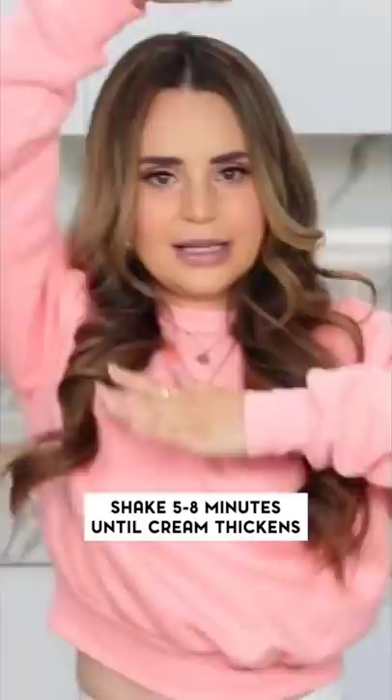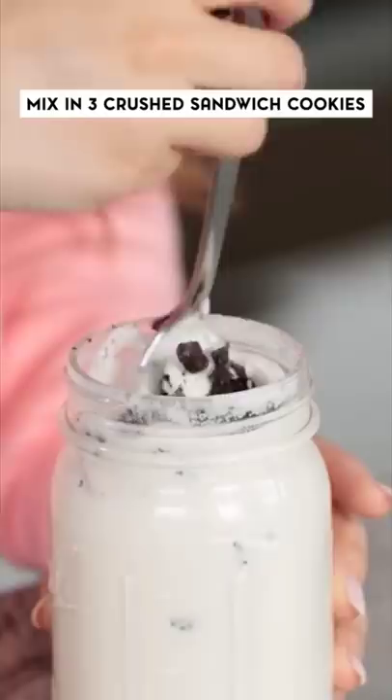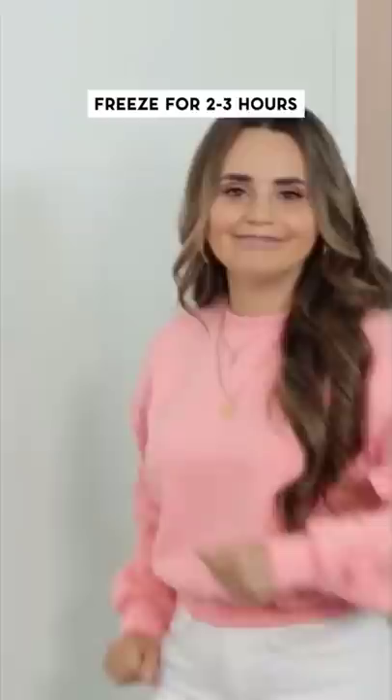That's what we're going for, that's what we want. Now before I pop it into the freezer, I'm gonna be adding my crushed cookies and mix them in there. All I've got to do is put on the lid and put it in the freezer for about two to three hours. It has now been two hours.